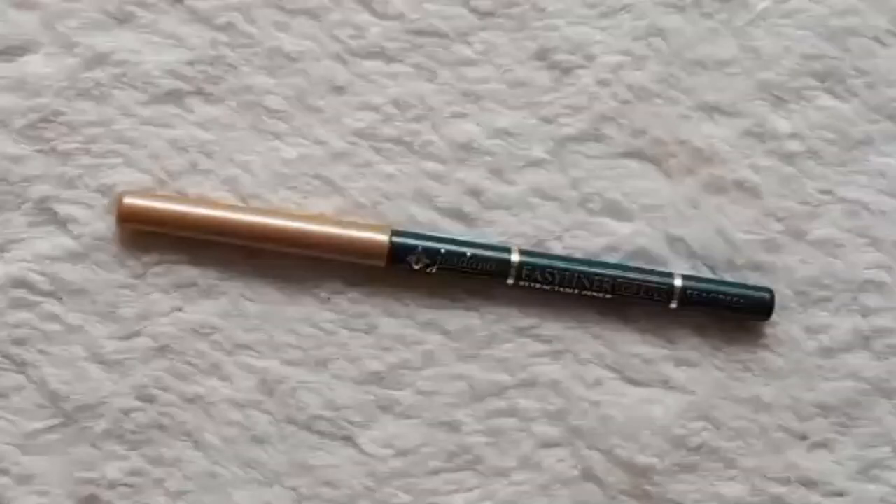To line my waterline, I'm using the Jordana Easy Liner Retractable Pencil for Eyes in Sea Green.